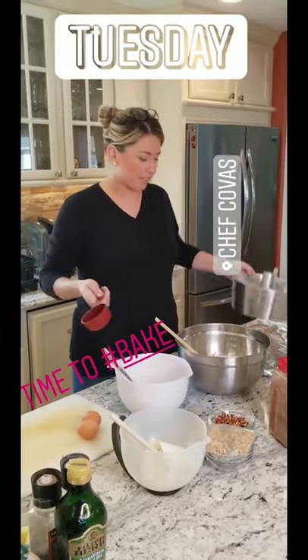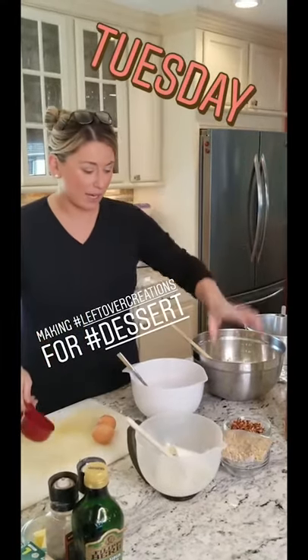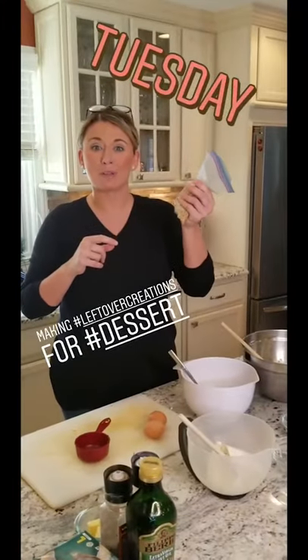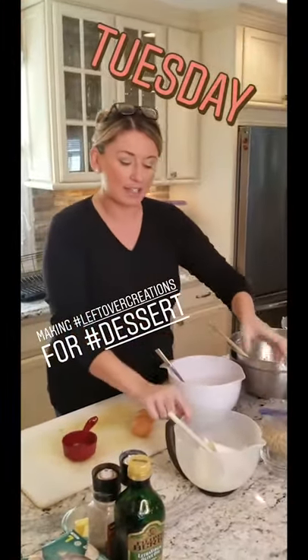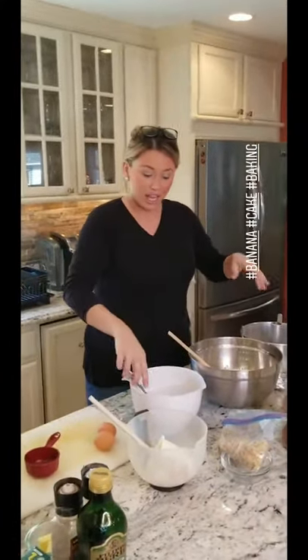I got this. Last week we did muffins, and I went around the cabinets to see what I had. So I had some pecans left over that I pulled out of the freezer. Remember that crumble we made with the apple crisps? We're going to use the crumble on top, and I'm going to make a cream cheese glaze to go on top when it comes out. And we're going to mush the bananas.